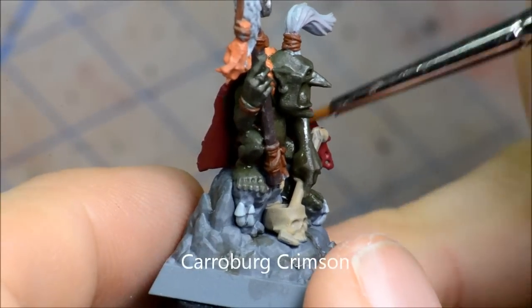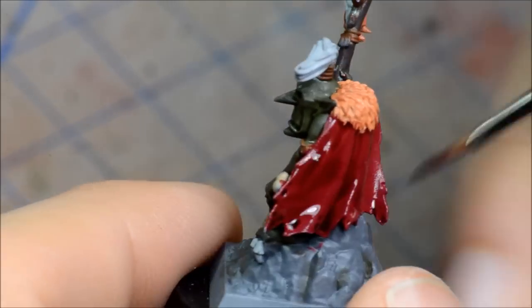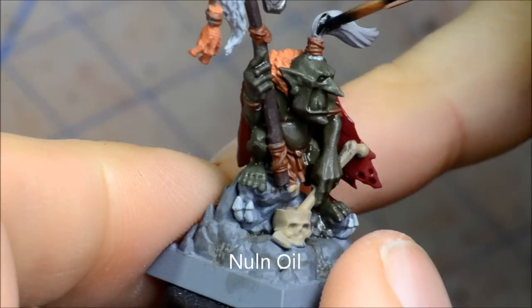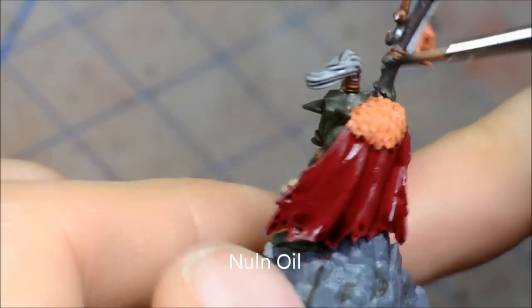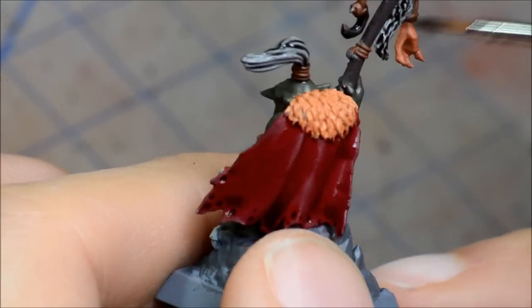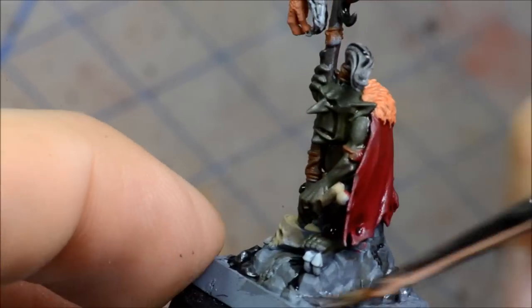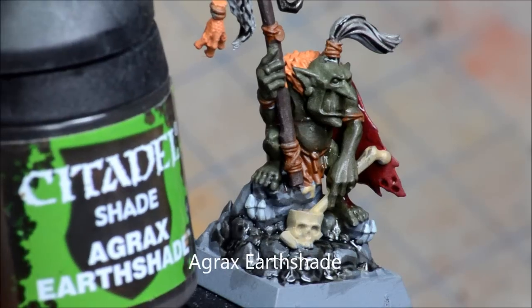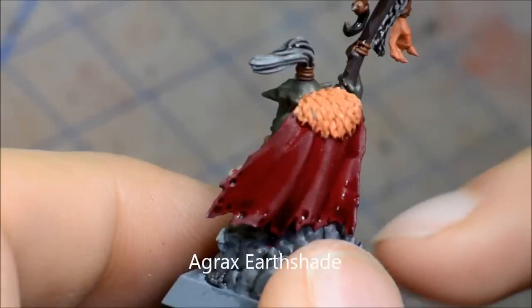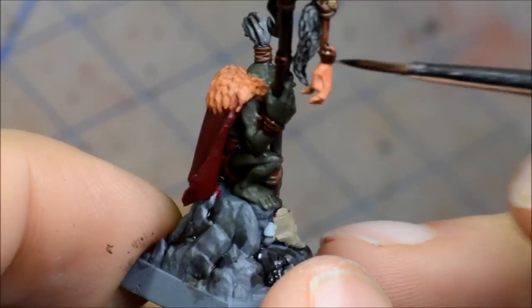Just painting it nice and thick there — you can see how it pools nicely in the folds of the fabric. Nuln Oil for some of the grey areas and I do a bit on the base as well. Just doing that wolf skin thing there, splotting it on the base. And now I'm going to go over the whole base with Agrax Earthshade. On all the brown bits here as well as the base, the leather bits as well — they all get the same Agrax Earthshade, and then the skull and that sort of stuff.